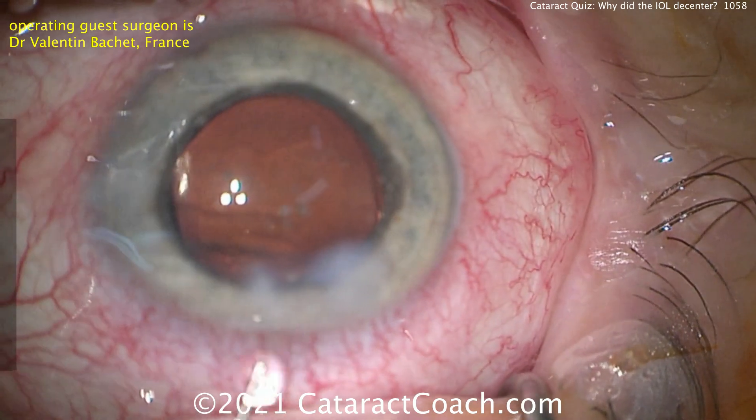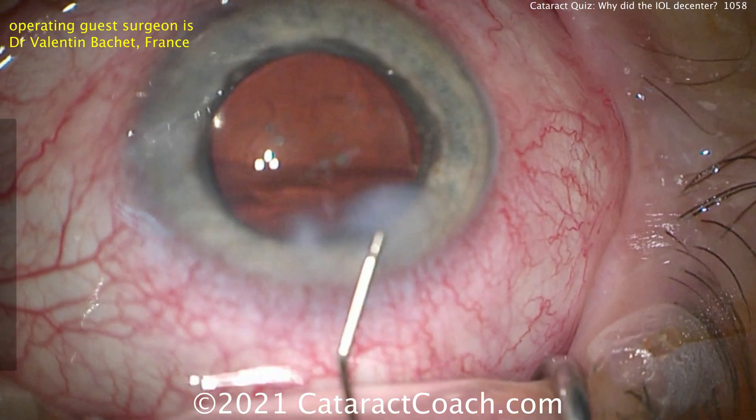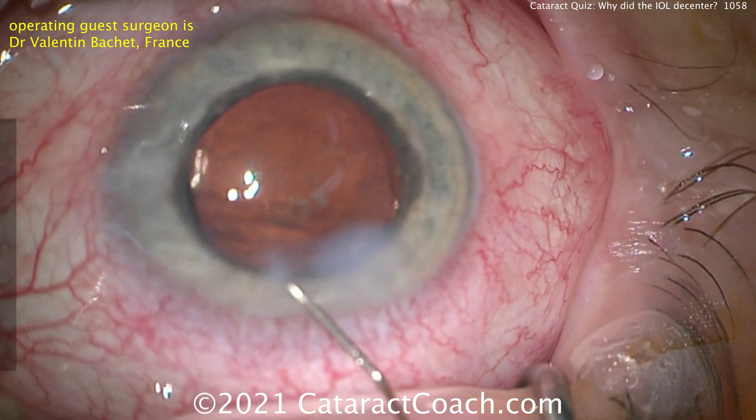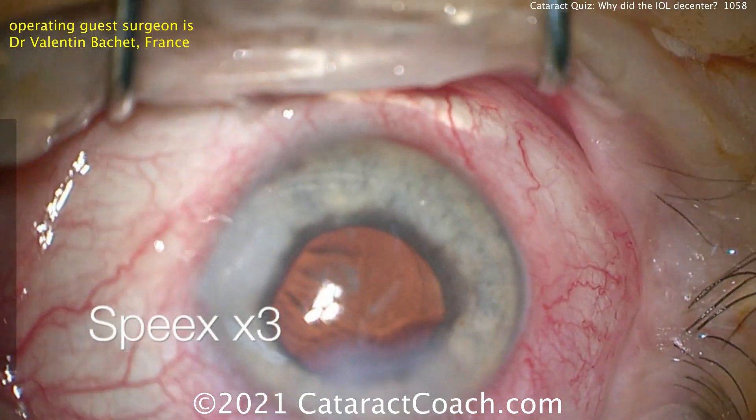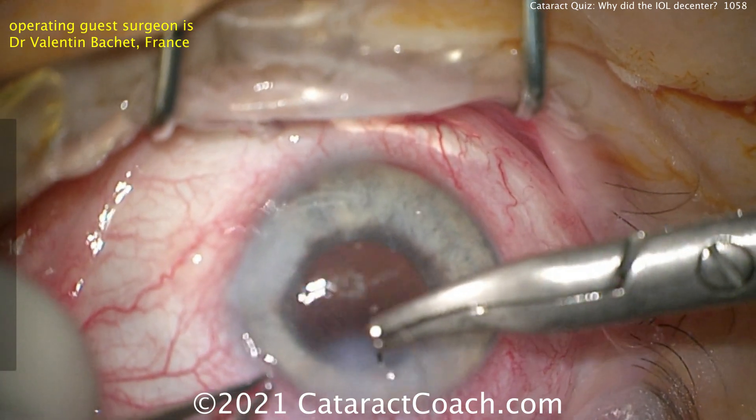There's the incision — you can see it's not quite at the limbal edge; it's a little bit too central. Hydrating it here to seal it, and then likely a 10-0 nylon suture to ensure absolutely watertight sealing.